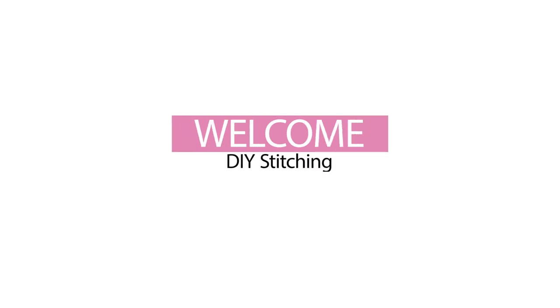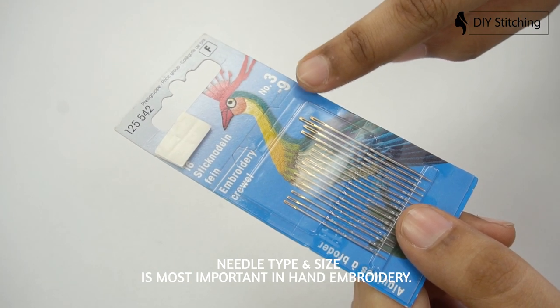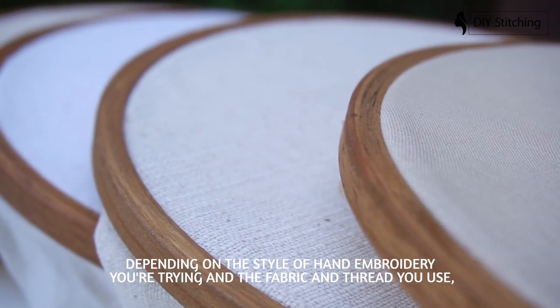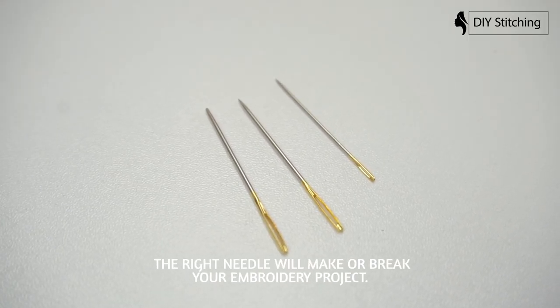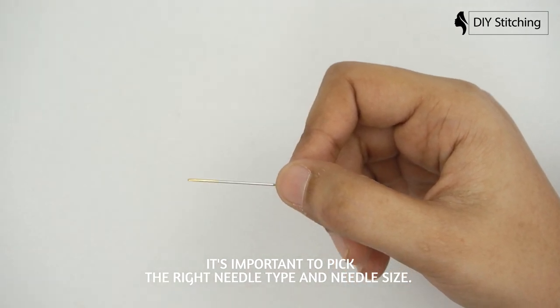Hey guys, welcome back to my channel. Needle type and size is most important in hand embroidery. Depending on the style of hand embroidery you are trying and the fabric and thread you use, the right needle will make or break your embroidery project. It's important to pick the right needle type and needle size.